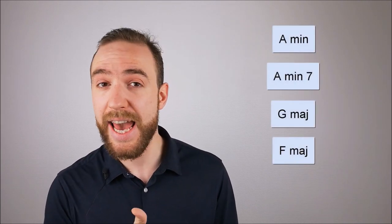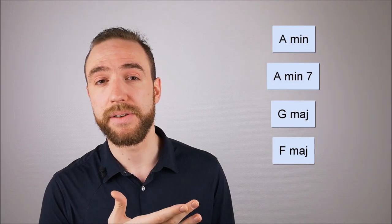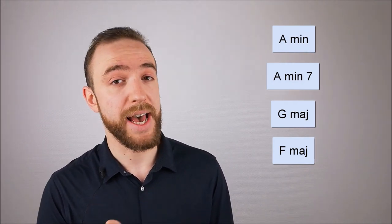So, how to play fingerpicking songs with an Ample Sound guitar VST? We need to think about what would happen on a real guitar and do the same on a virtual guitar. On a real guitar, a fingerpicking song starts with a chord progression. In the first example, I went with an A minor, an A minor 7, a G major and an F major.